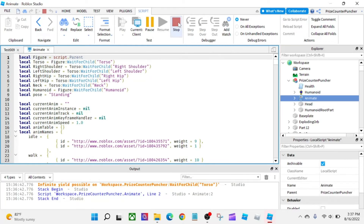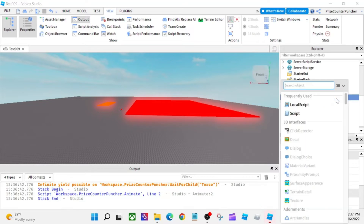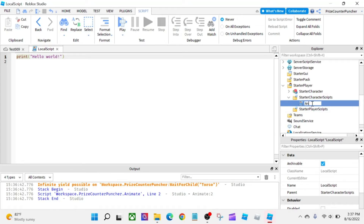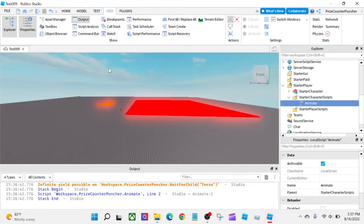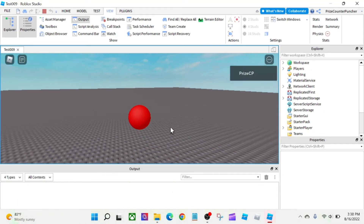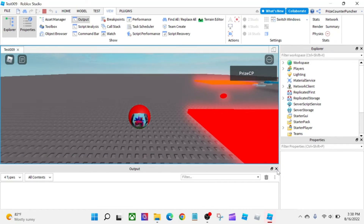So what I'm going to do now is go to StarterPlayer, then StarterCharacterScripts, and add a LocalScript. I'm going to name it 'Animate'. Remember from our prior tutorial, anything you put inside StarterCharacterScripts is going to be copied into your character. Our Animate script is going to be an empty script. Let's play again — now we should have no warning message because we're not looking for those joints anymore. And you can see there is no warning message in the Output window.